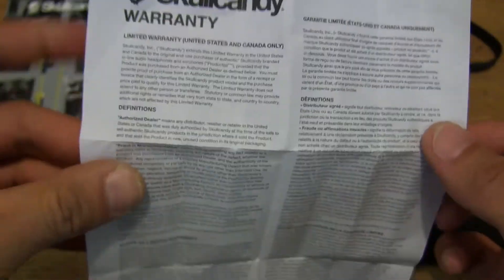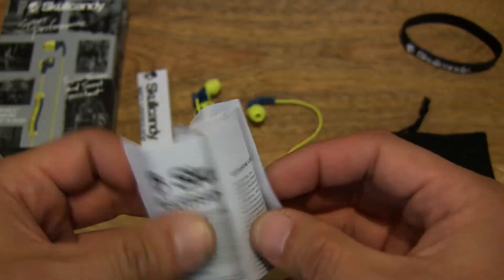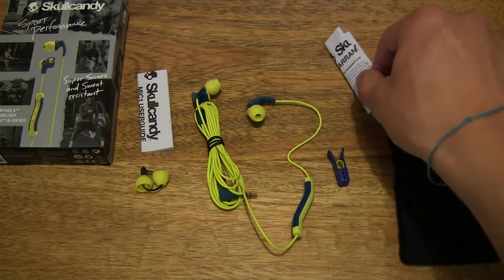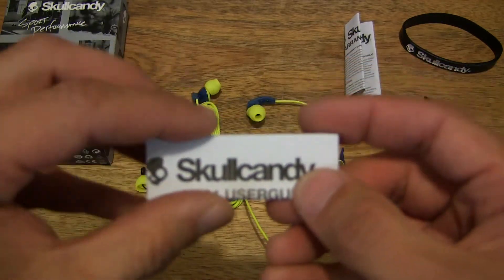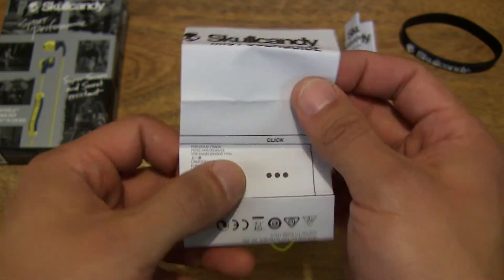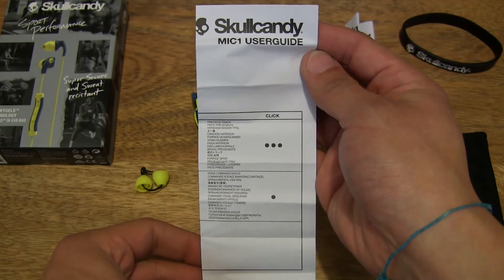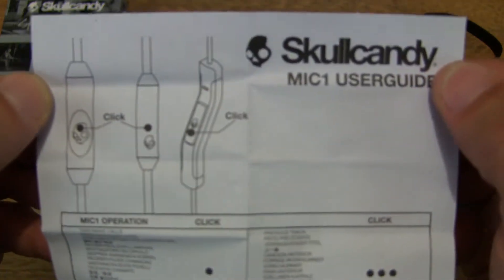They gave me some store credit and I used that to purchase this instead, because the last thing I want is another pair of Smokin' Buds 2 earphones — they work great, but I just purchased another pair already, so one is more than enough for the time being, trying to have some variety in showing you guys another model instead. Rather than 3 Smokin' Buds 2 unboxings, 2 would suffice. And over here is a user guide or user manual for the Skullcandy Method Sport earphones which we are right now unboxing.